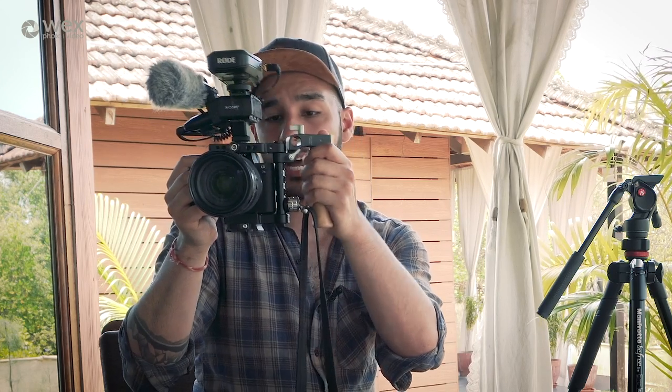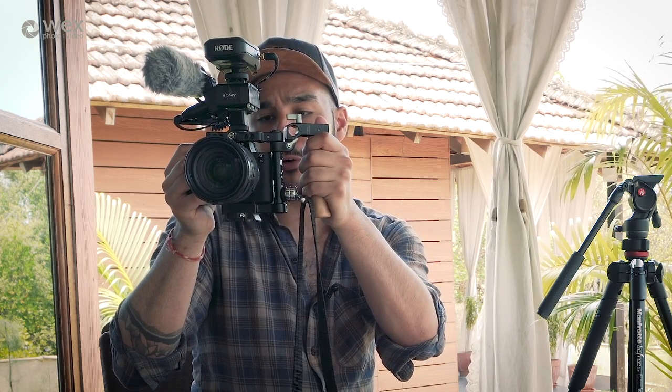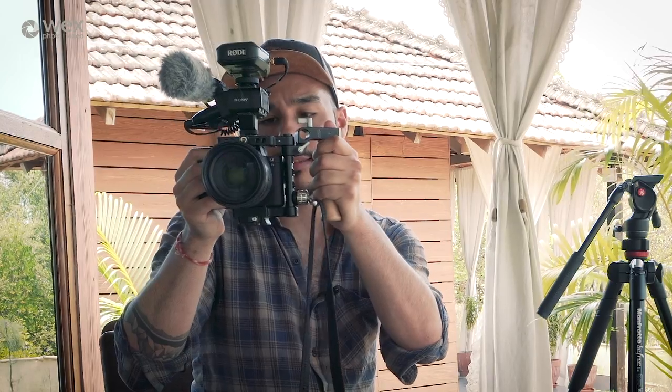With the handle on the side I can tip the camera, get my focus, and then if the presenter isn't moving I can grab the handle and have a much more comfortable, stable shot. You can also mount the handle on the front or the side — it's customizable — and there's another shoe mount on the side as well should you need it.